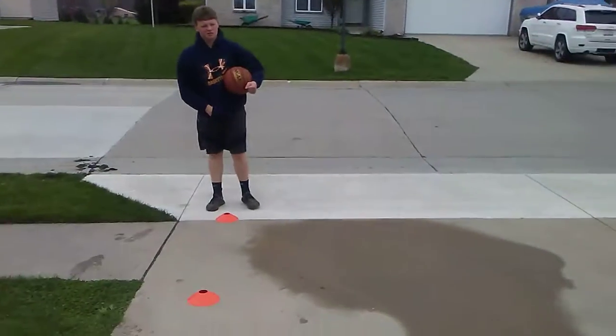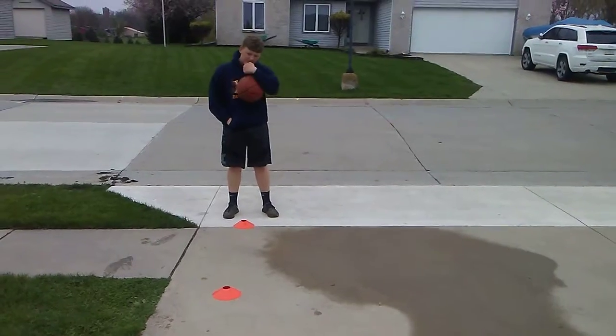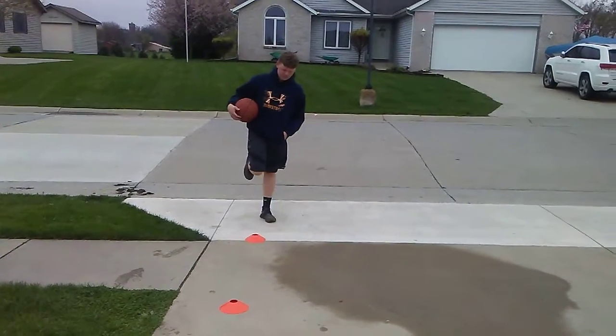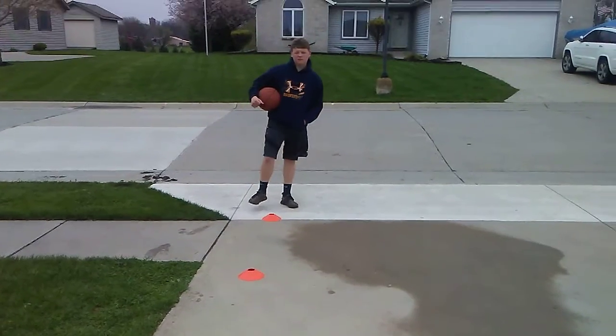What we've got here is NBA shooting. He's going to shoot from the right baseline, starting off shooting threes. He's going to shoot threes as long as he keeps making — he gets to keep shooting. Every time he makes, he gets three points. As soon as he misses, he comes up to the 15 foot, where he gets two points for every make.